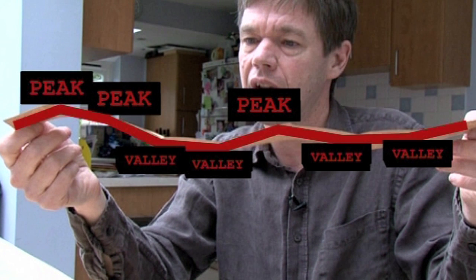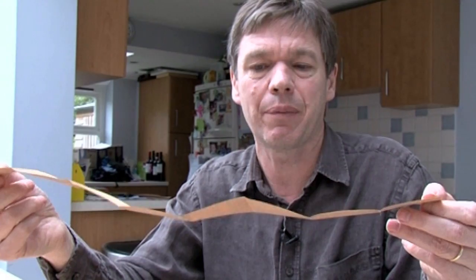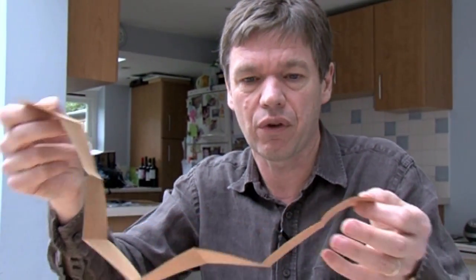If I pull it out it goes: peak, peak, valley, valley, peak, valley, valley. So what's the pattern here? And can you predict what's going to happen when I fold it a fourth time?